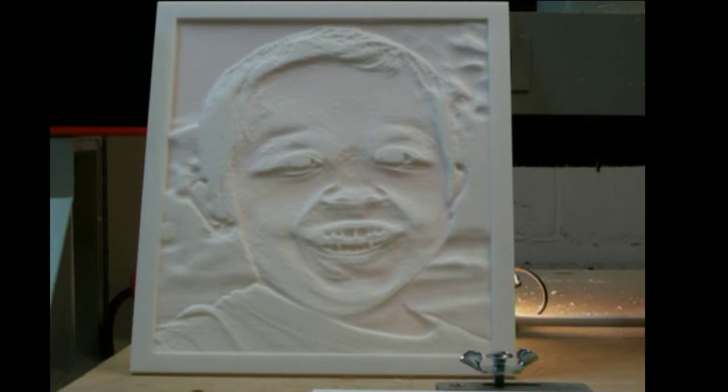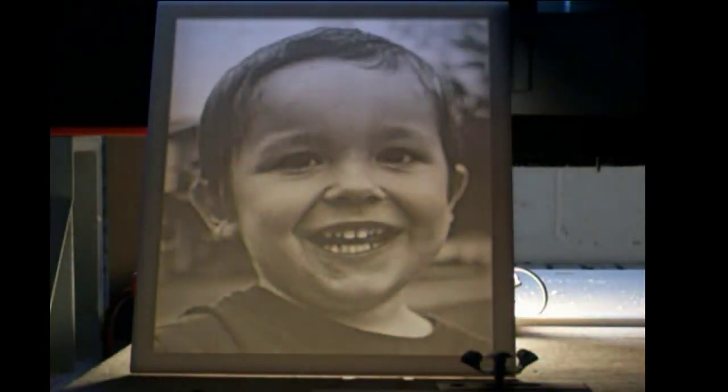But once I turn the front lighting off and the back lighting shines through, you can see the detail of the photograph.